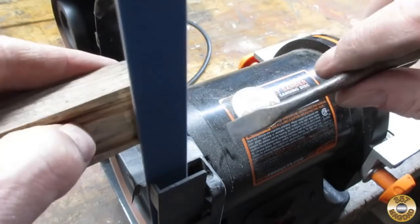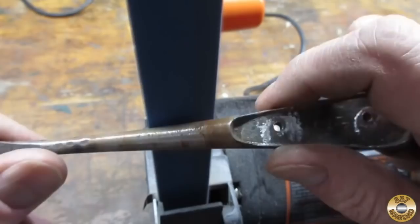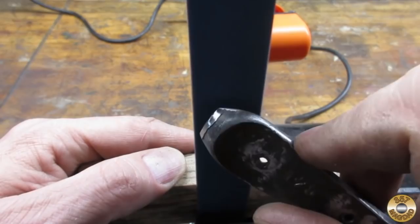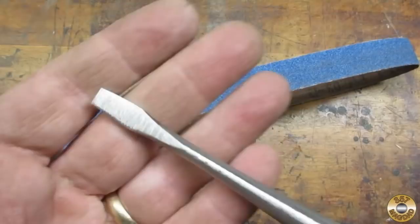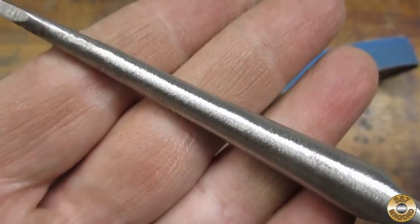I started off with an aggressive 40 grit belt in my 1x30 sander. Here's the screwdriver after the 40 grit belt. Unfortunately, I was not able to save the Germany marking.